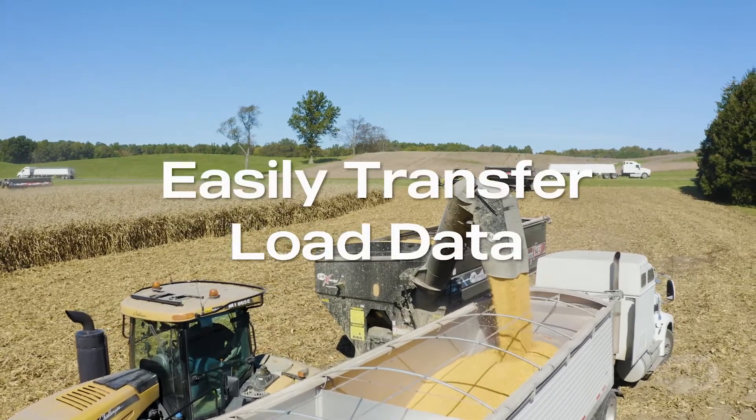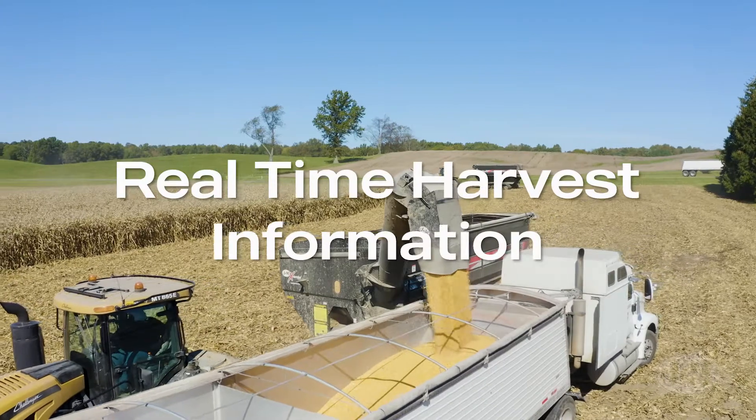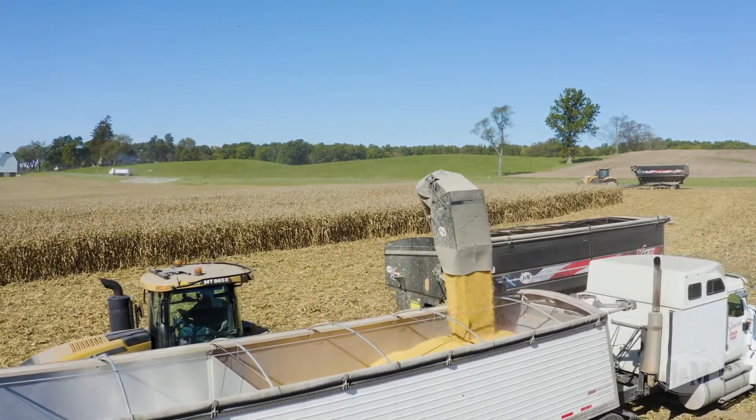Easily transfer load data from truck to destination or merge real-time harvest information to multiple grain carts. Aero Pro allows better communication with everyone during harvest.